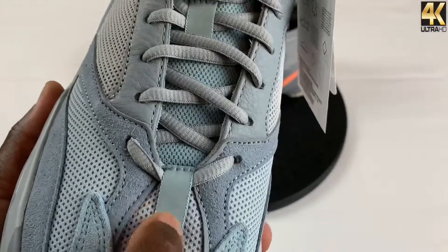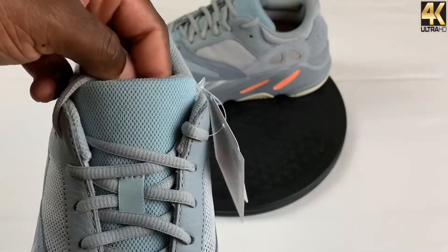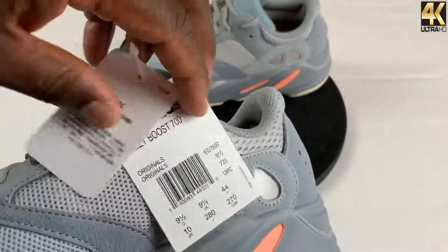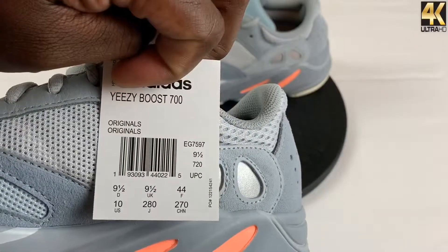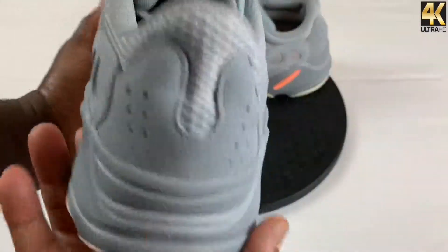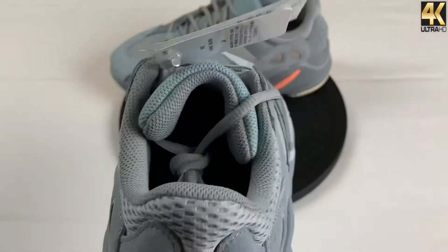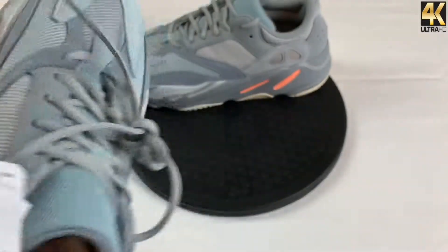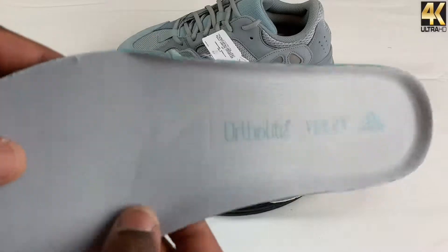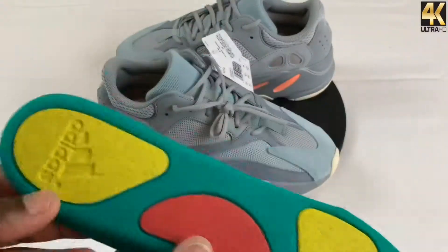You also have a lace loop here that is 3M, and you have your light gray laces with your bluish tongue. It comes standard with your labels here, and it also has the size tag. Same on the lateral side, as you can see. As we go to the back of the heel, you have your support here with that suede and more of the mesh. As we go to the insole, it's pretty standard with all Yeezys — or the 700s. Here's your actual ortholite insole, your Yeezy branding on it, and it has that multicolor on the backside of it.